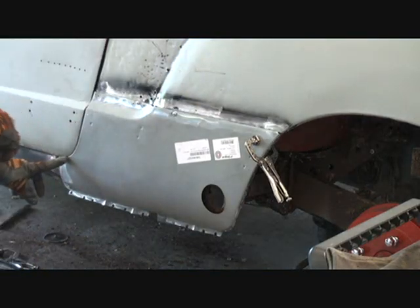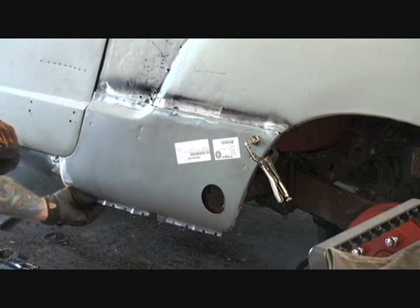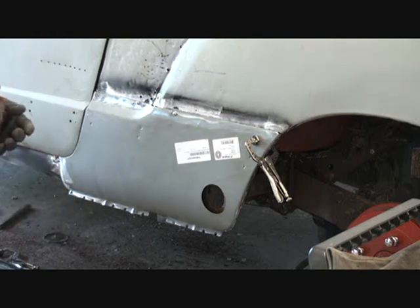Right here — I don't know if you can see it in the camera — but the door is touching the bottom quarter panel. I still got to stretch this, and I've got to stretch it a long way. Something isn't fitting right, but we'll get it fit on there and take care of it.